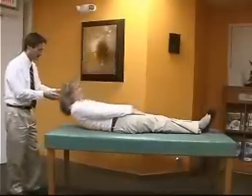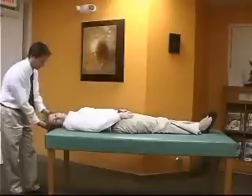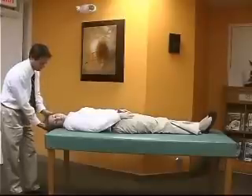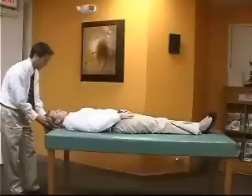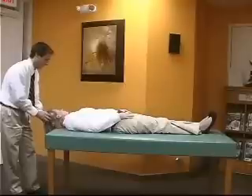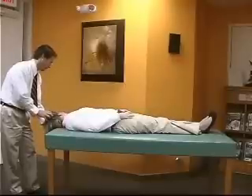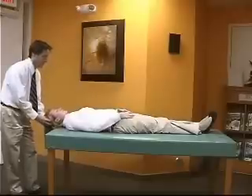With the supine roll test, the patient is taken straight back on a flat surface. The head is turned quickly to one side; one looks for nystagmus and gauges the intensity. The head is then turned straight back up and the same thing is done to the opposite side. The examiner can then compare the intensity of nystagmus to determine the affected side.